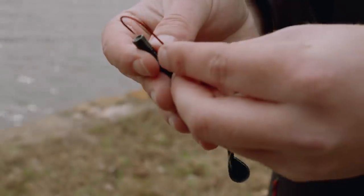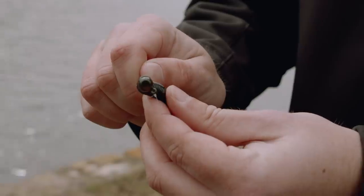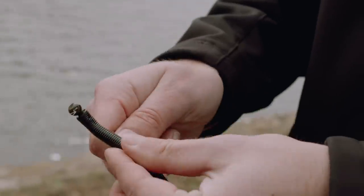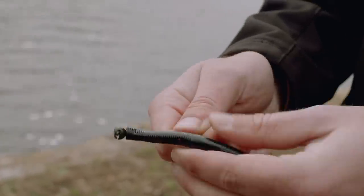They're not gonna look for something real crazy or erratic. What I'm rigging this on is just an eighth-ounce shaky head weight, Texas rigged of course. That eighth-ounce is about the perfect weight to allow that tail to really work its magic down there — it's not gonna fall too fast or too slow.